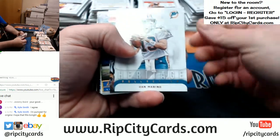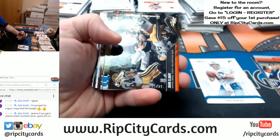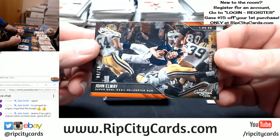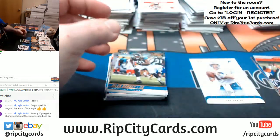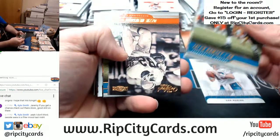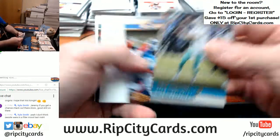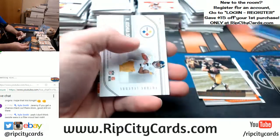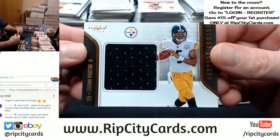Let's see what we got. Heritage Dan Marino. Some base. Four out of ten. A John Elway Memorable Moments. The ones out of ten — we get a fistful of those. Ozzie Newsome, $2,399. Canton Bound Drew Brees. First swatch card is a Joshua Dobbs for the Steelers.